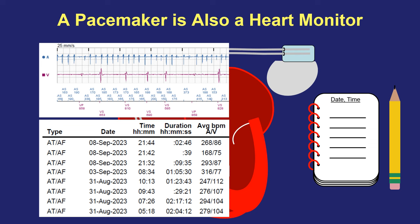It keeps a log of every single event that we tell it to. It'll record the date, the time, the duration, and even the average heart rate that occurs during each single arrhythmia event.